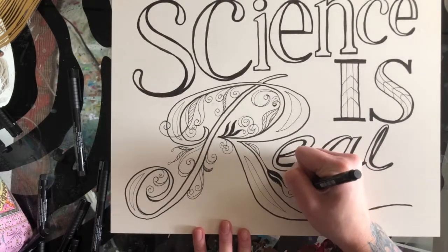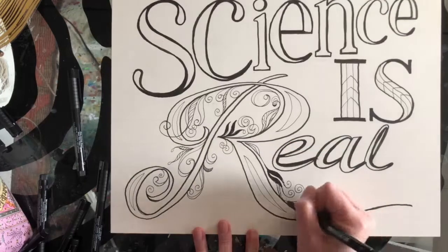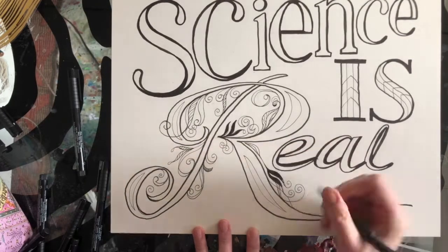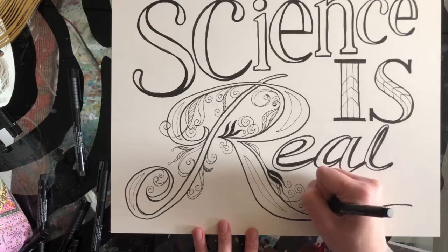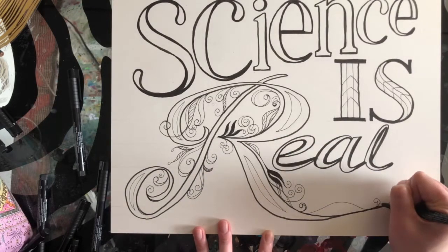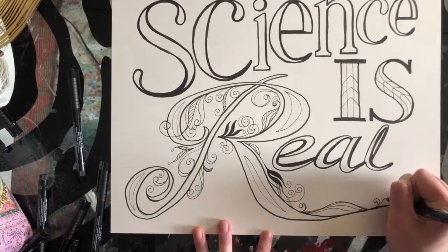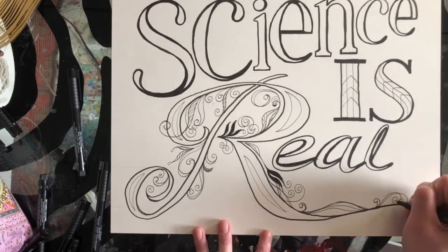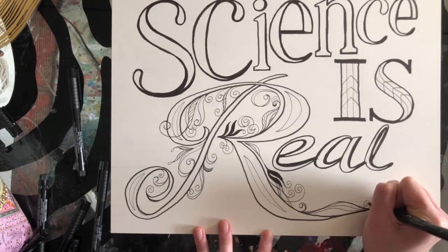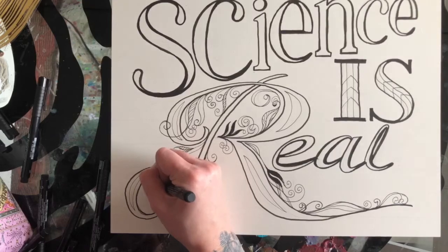Finishing up a few more of these little curly cues — I don't know if there's a better word for them. If you have any ideas of a better word to call all these little delicate curly things I would love to know. Doodles — they're kind of doodles I guess.